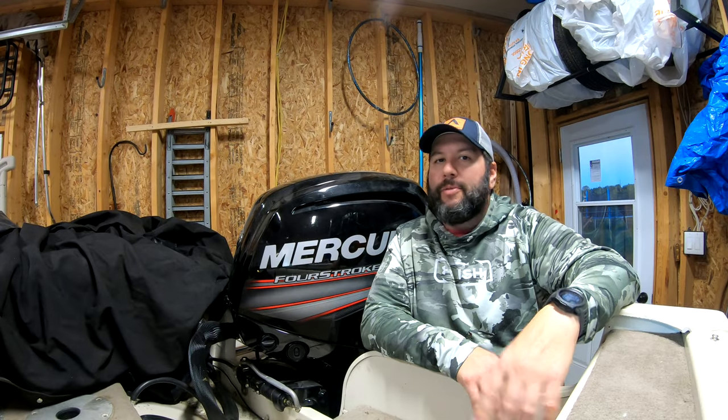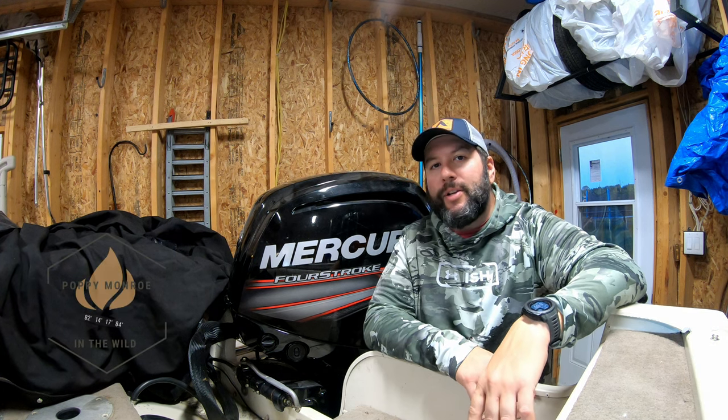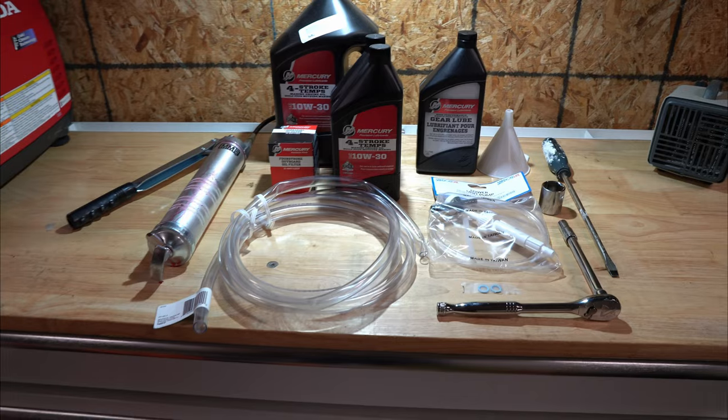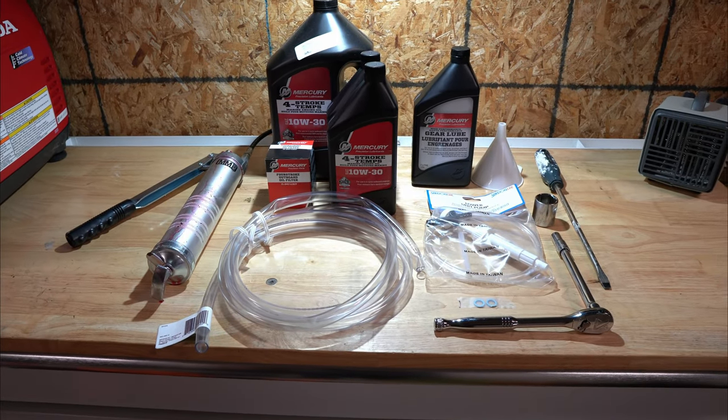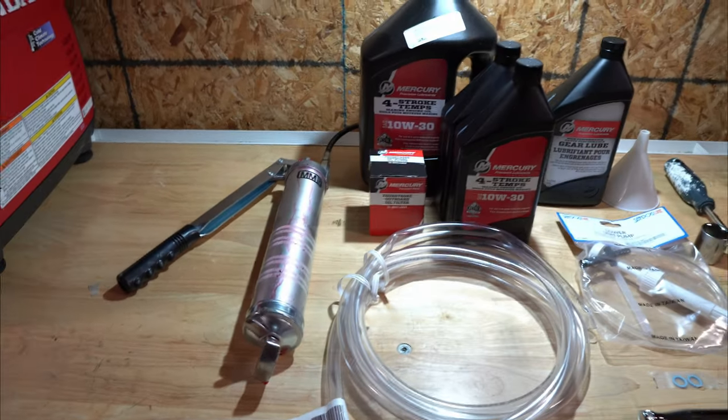Hey team, welcome back to the PM Garage. Today we're doing another maintenance video, this time on my 90 horsepower four-stroke Mercury outboard engine. I'm getting my boat ready for winter because it's getting cold here in Canada. We're gonna change the engine oil, then we're gonna change the lower gear unit oil, so stay tuned.